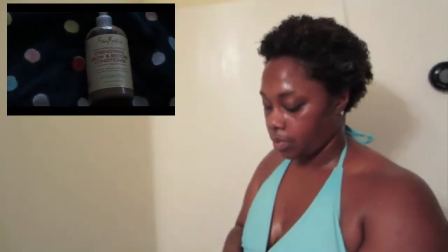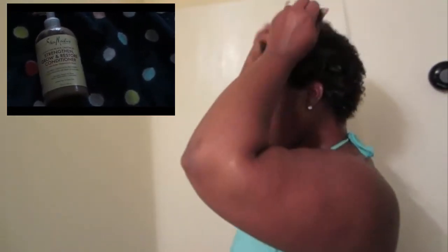Next I'm going to be using the Shea Moisture Strength and Grow Restore Conditioner and I use this as my leave-in. It has castor oil, and this is what I use to moisturize my hair at night when I put my head wrap on.